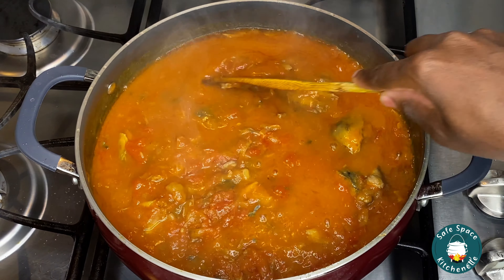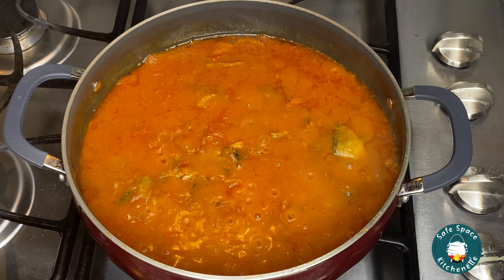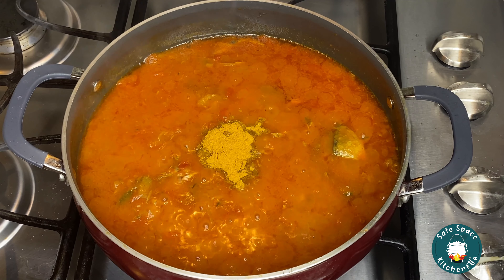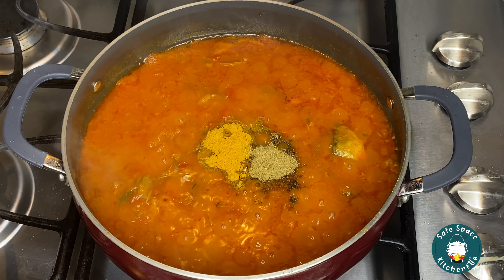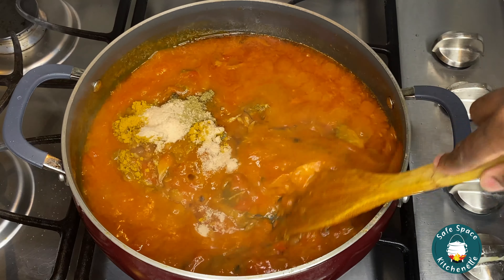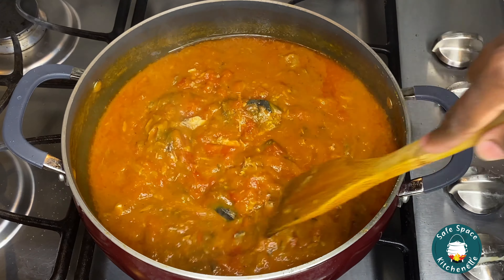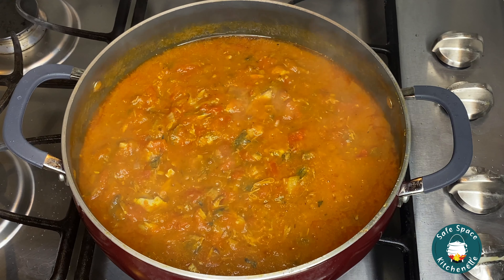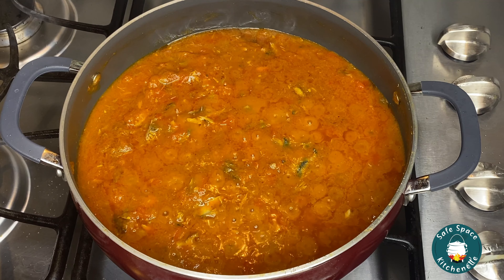Make sure you're stirring your stew from time to time — if not, it's going to burn. Once it's simmered down a little bit, I'm going to start adding my spices. I add my curry powder — this is homemade and it is great. I also add my homemade all-purpose seasoning, which has nutmeg, cloves, and saline, so I don't need a lot of extra spices. Then I add my shrimp seasoning, give it a quick stir, and taste to make sure the spices are well balanced.